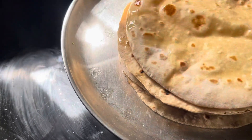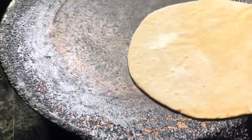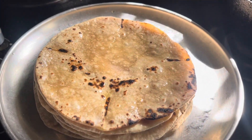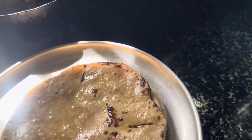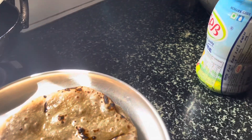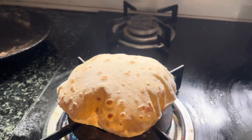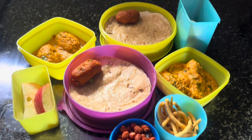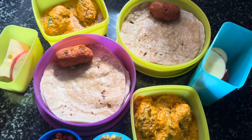So you have to complete lunch preparations with this method. Lunch preparations are ready! A vegetable kofta is ready for you, and a snack is ready as well. This is lunch. Tell me about this video — you can share this video. Thank you!